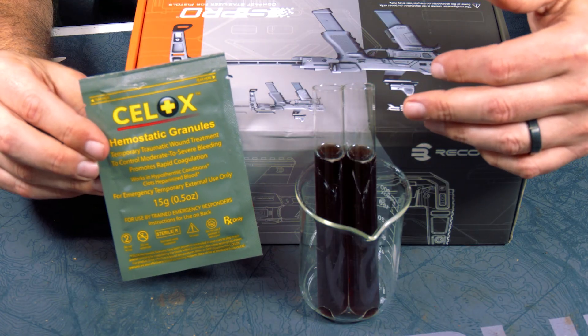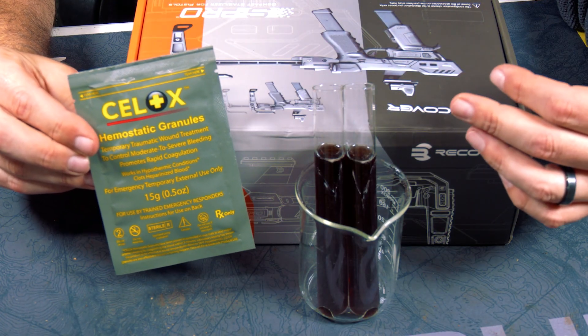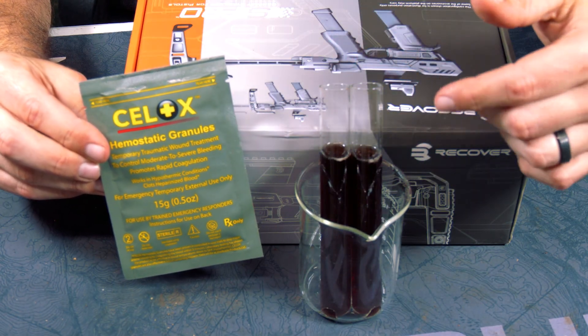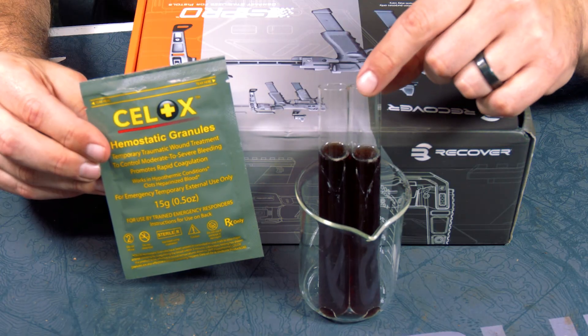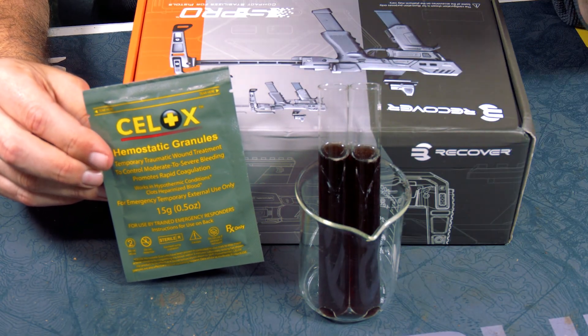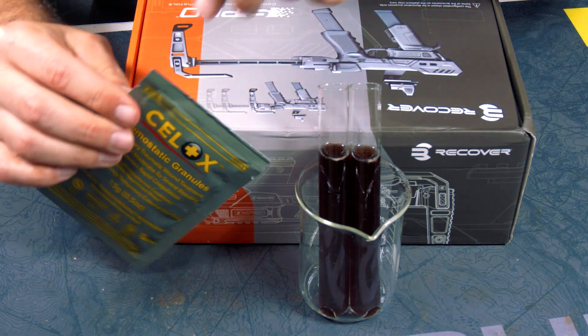What I have here is some drippings from one of the roasts that I did this past week, so this is bovine blood. As you can see, I left it in the refrigerator overnight and it started to brown a little bit. Hopefully this works — we'll see what happens. Basically all I'm going to do is put this in here and see what happens.